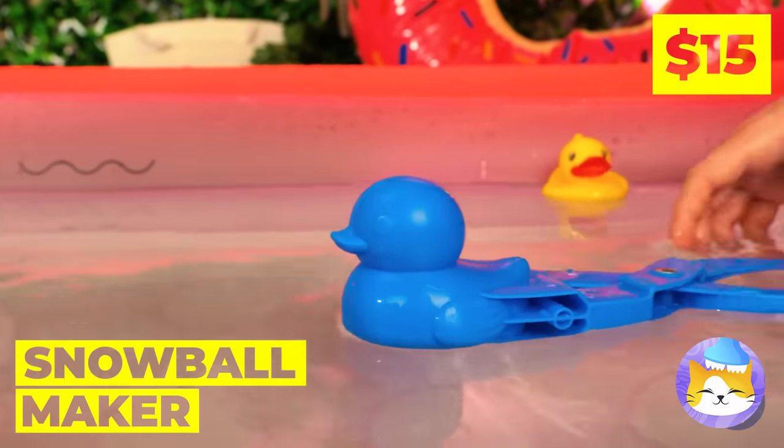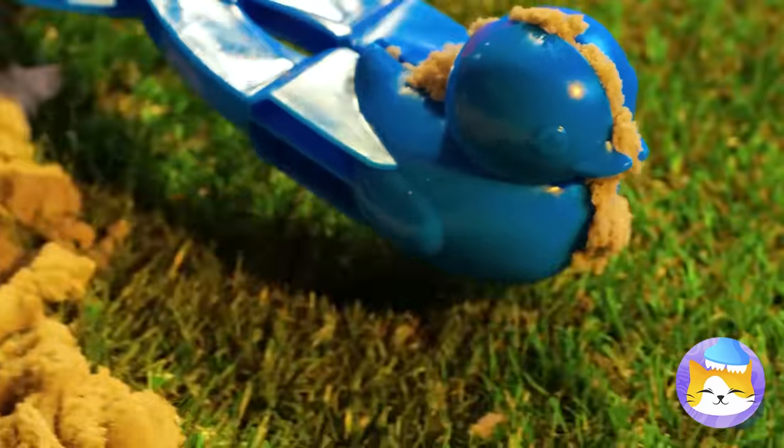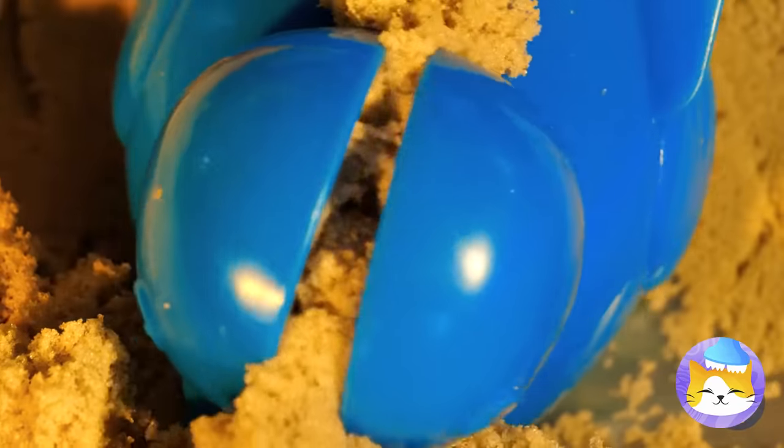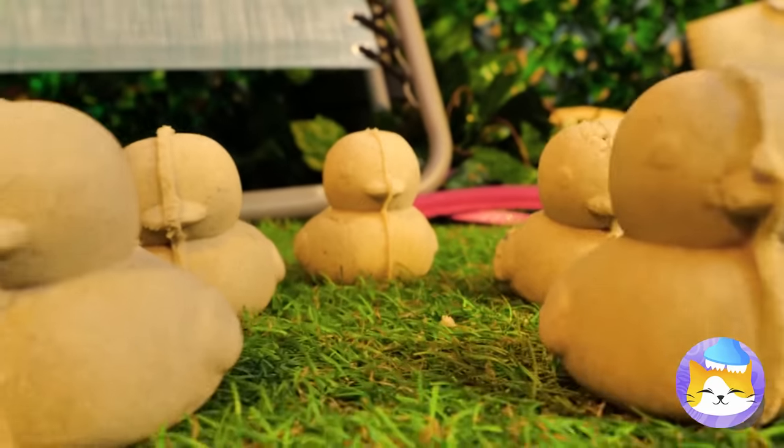Break for ducks! Especially this one — it can make sand duckies. Honestly, sand is just better in duck form. What a cute little group we've got here.